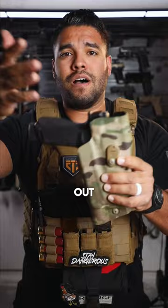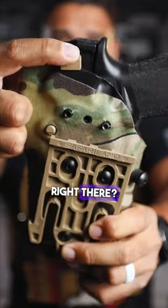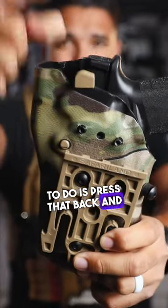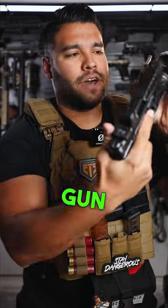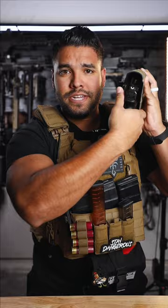Here's how you take the gun out of the holster. See that tab right there? All you have to do is press that back and lift the gun up. I'll press it with my thumb and take the gun out. Press the tab, pull the gun out, and you're good to go. That's how you take the gun out of the Safariland holster.